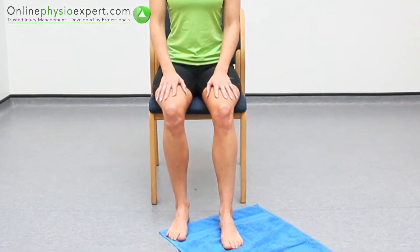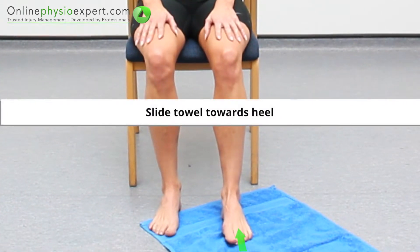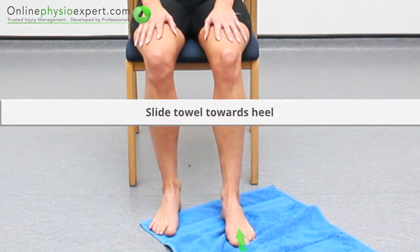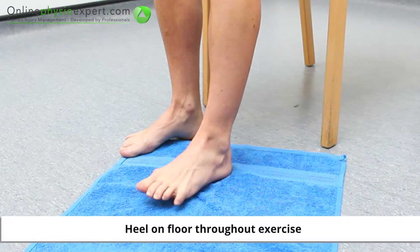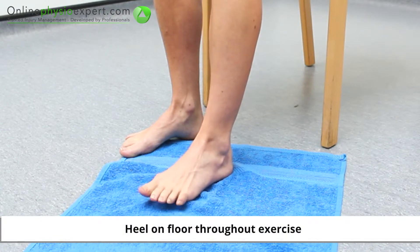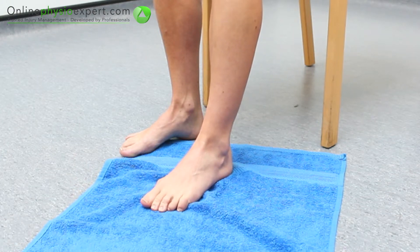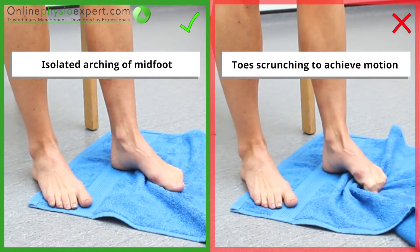Perform this exercise in sitting with your foot to be exercised placed on a towel. Slide the towel towards your heel by arching your midfoot. Repeat using small amplitude movements to perform this strengthening exercise. Ensure you achieve the movements with an isolated arching of your midfoot throughout the exercise.